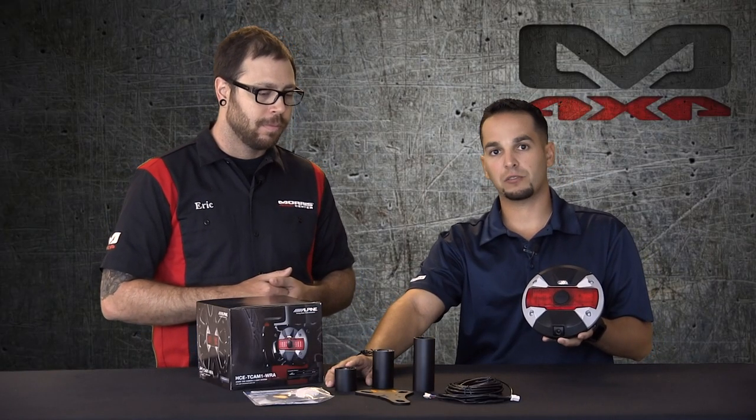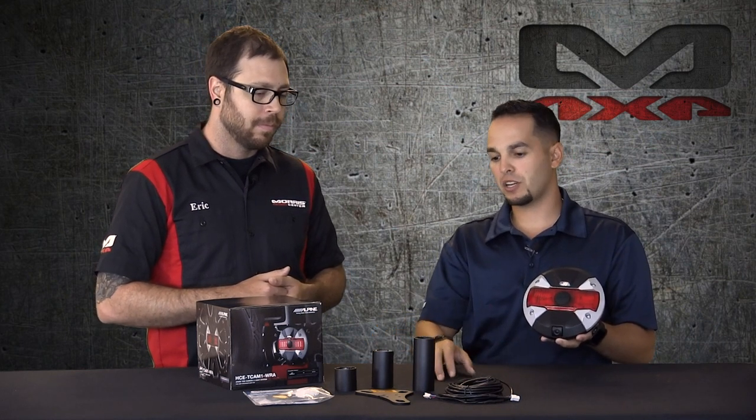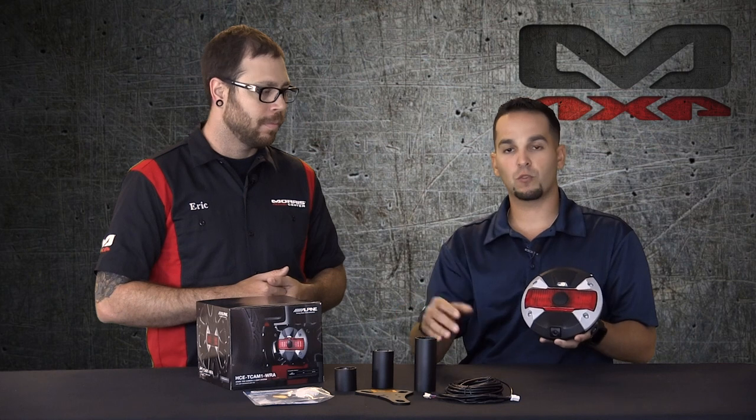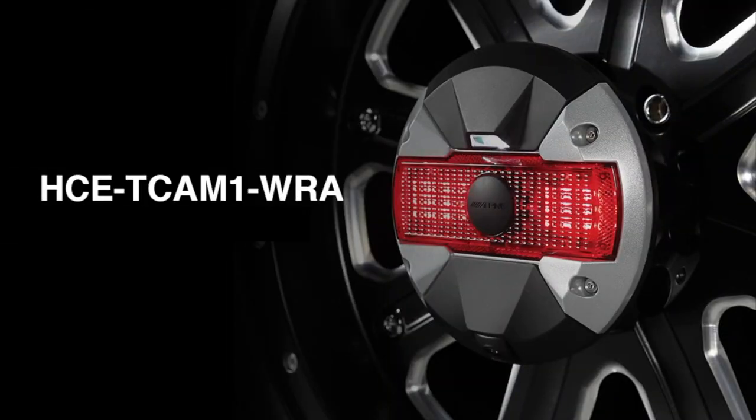You've got a shorter one for your factory OEM wheel, your middle length for maybe a little bit of a deeper dish, and your super deep dish option if you've got some forged wheels or something on that Jeep. This can extend to reach right through the center cap and mount that nice backup camera in the middle of your tire.